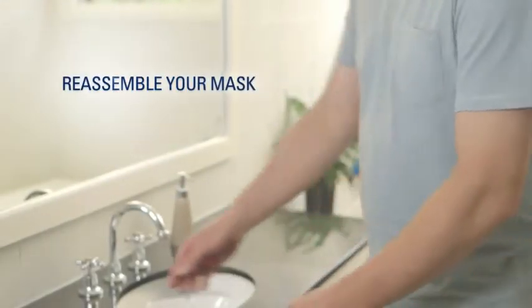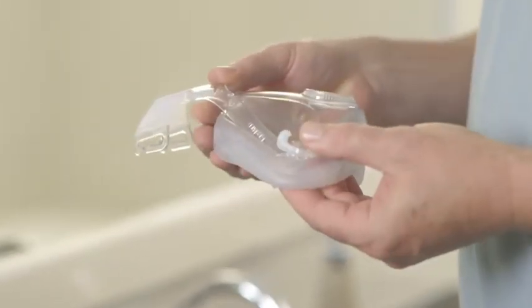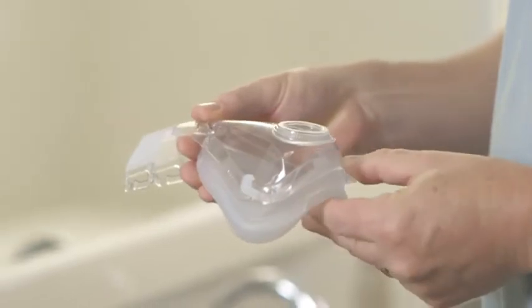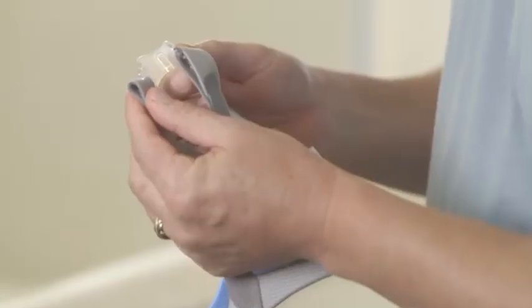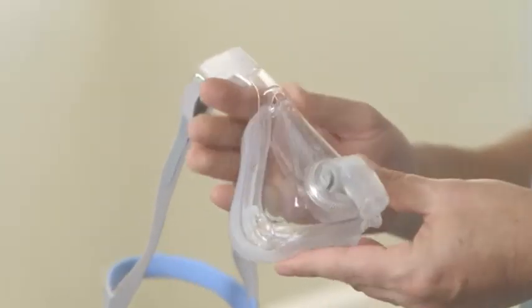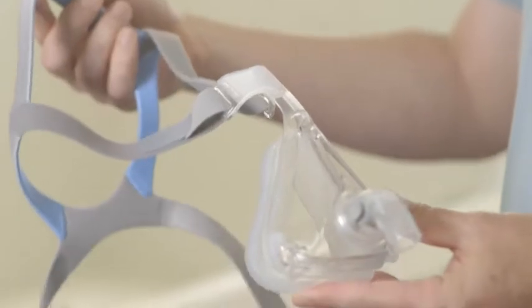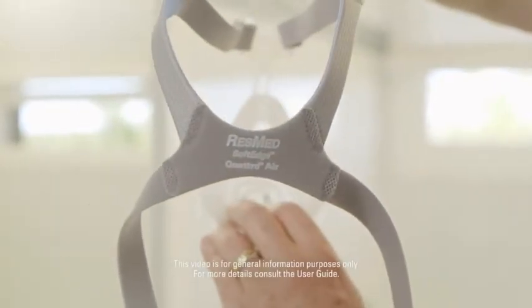Put the cushion inside the mask frame and then gently squeeze it into place until it clicks into position at the top and in both lower corners. Then attach the headgear into the top hooks and put the elbow back into the mask. Also ensure that both top tabs are reattached correctly and the ResMed logo is visible at the bottom of the headgear.